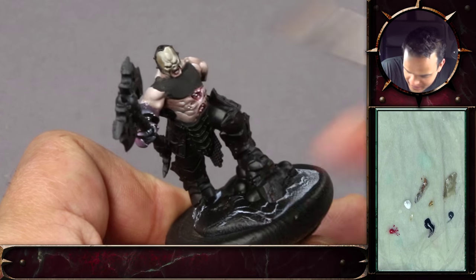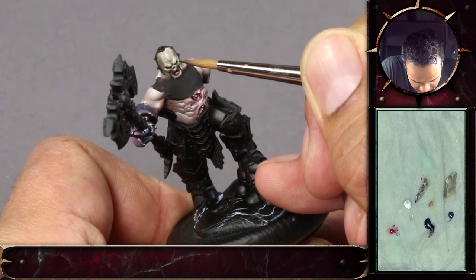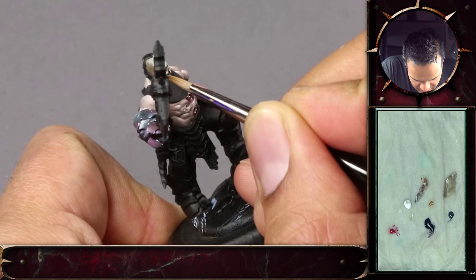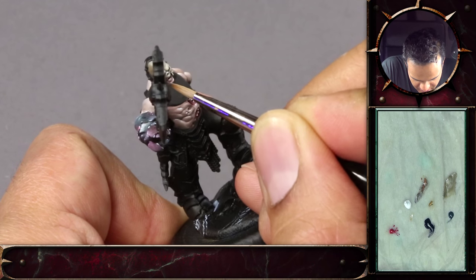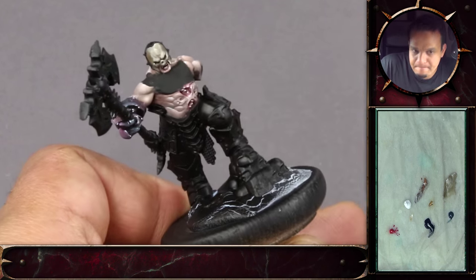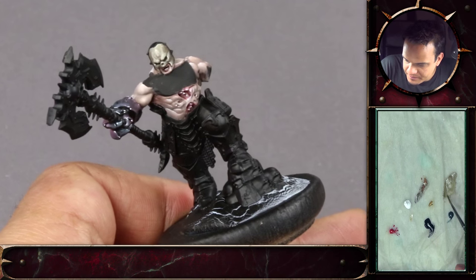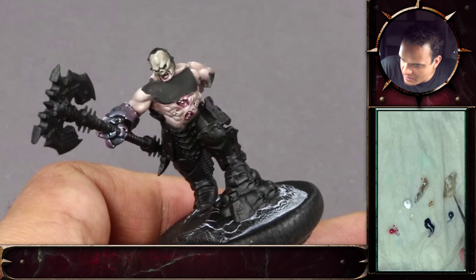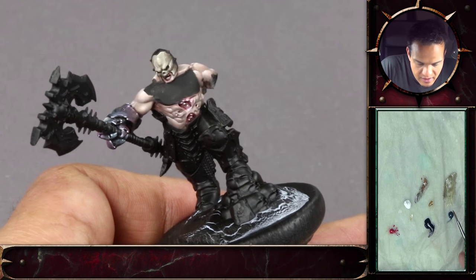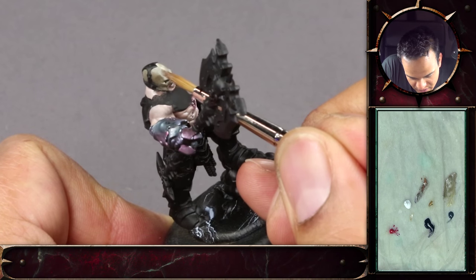A bit more of the shadow color. Have you deepened that shadow color? Right now it's a bit darker. The color on the brush is almost black because I'm just doing the eye sockets. Now I'm just thinning down the original color, adding just a tiny bit of white, and I'll use that to soften out some of the transition work I've done previously.